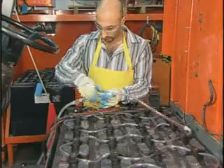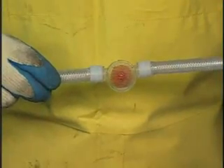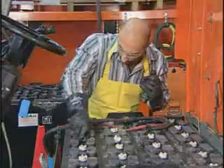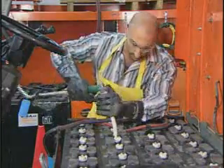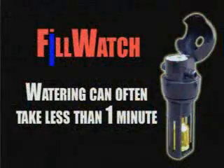Working with industrial batteries just got a whole lot easier. Fill Watch automatic watering systems are simple, safe, and fast. Fill Watch delivers perfect fluid levels every time, without contact with the battery. When compared with manual maintenance, Fill Watch systems can pay for themselves quickly while extending battery life and performance.